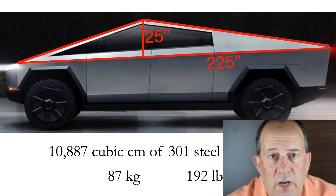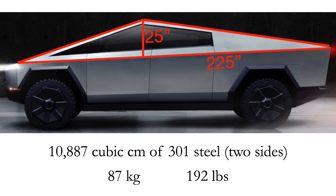I calculated this assuming the window sections are stainless steel. In fact, it's probably going to be lighter than this because the glass is going to weigh less than the exoskeleton.